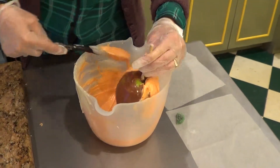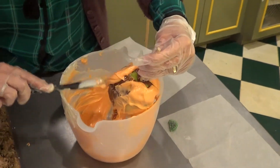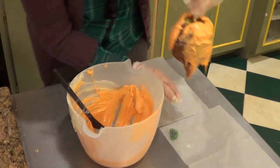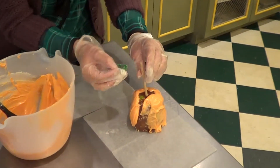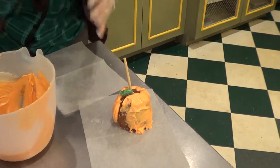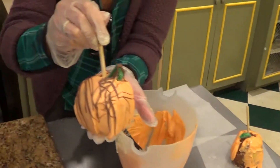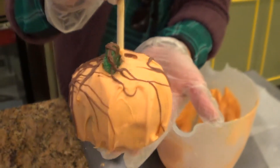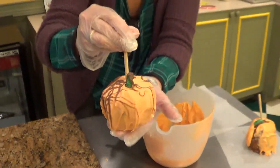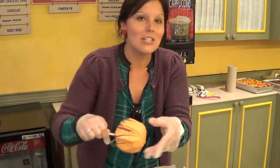This is a Granny Smith green apple dipped in caramel and then covered in white chocolate all the way around. With the use of a green candy, we add a little leaf. We let it settle and even drizzle some chocolate on it. This is our finished product — our gourmet Fright Fest apple. Absolutely delicious: caramel, white chocolate, with that little green leaf right there.